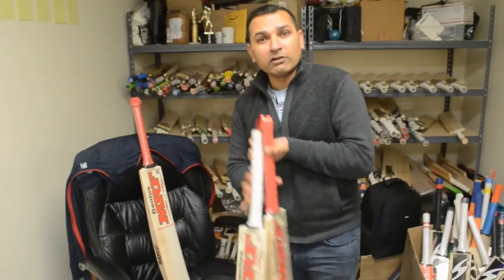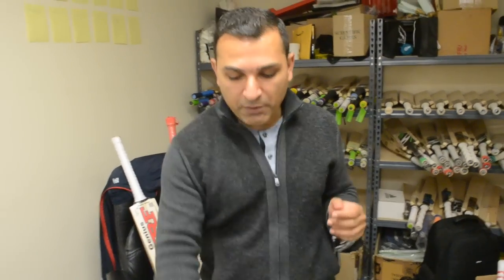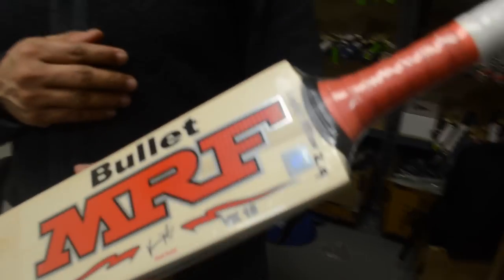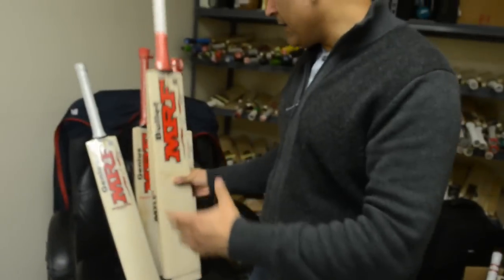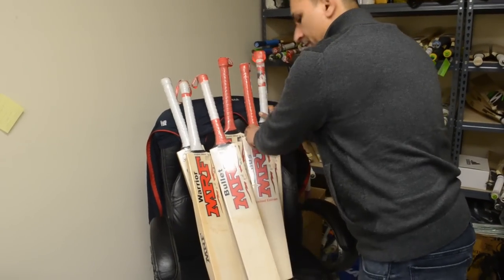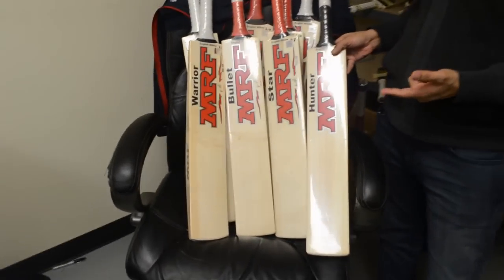A lot of people also asked about the lower range bats, since those are not the high range bats. What we did with MRF is we got even the lower range bats the traditional MRF sticker, and it has embossing in the MRF writing as well. However, since this is not a Genius range bat, it doesn't have the watermark in the clear sticker. The entire range of MRF bats which are not Genius come with the traditional MRF clear stickers.